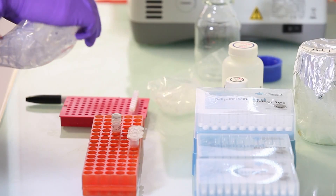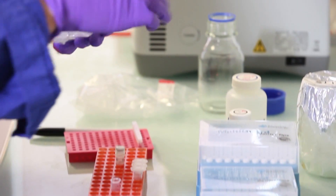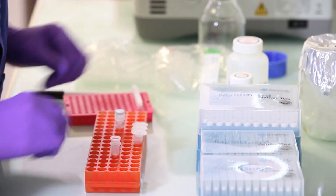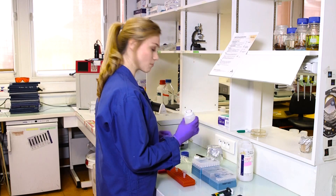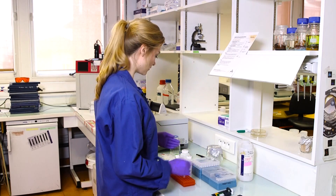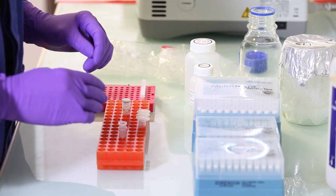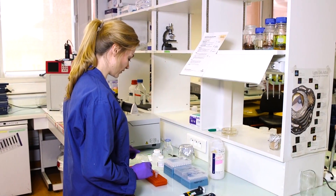What I need is a collection tube, a mini column to filter the different compounds, membrane binding solution, a wash solution, the necessary pipettes and pipette tips, a bottle in which I can discard all my solutions, and of course a bottle to discard my pipette tips.